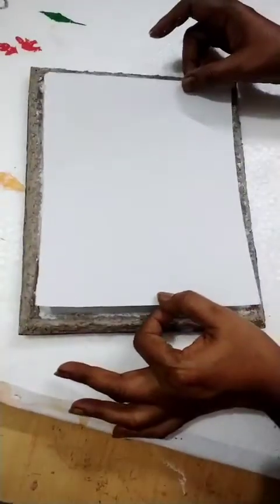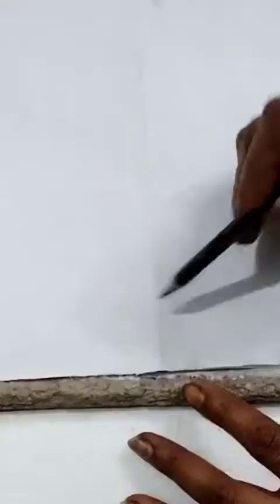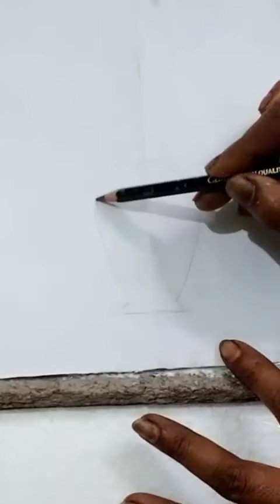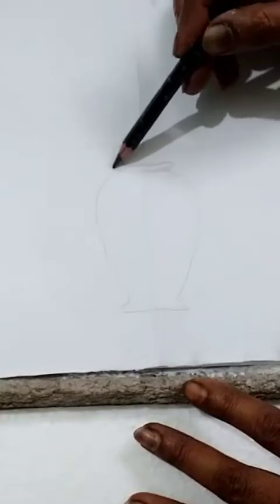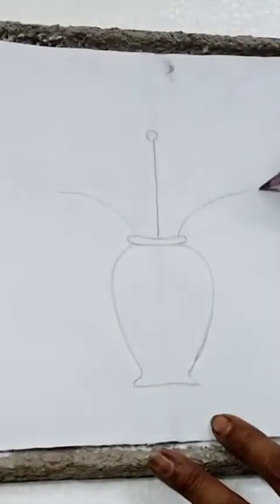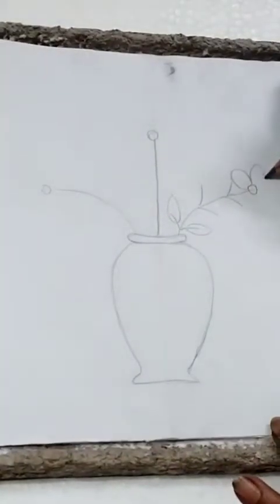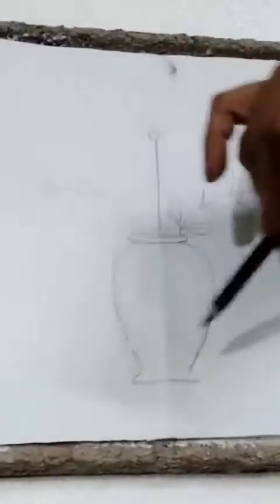Now stick paper inside of this. Now I am drawing one flower pot. These are the stems for the flower, and here draw leaves. Complete the flower like that — that is how you should draw.